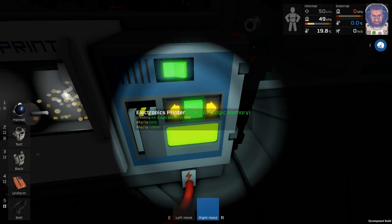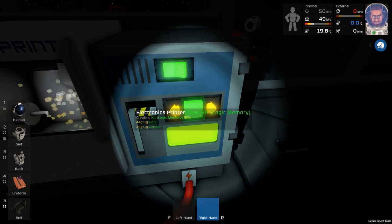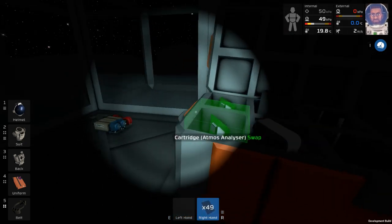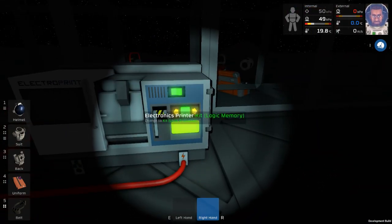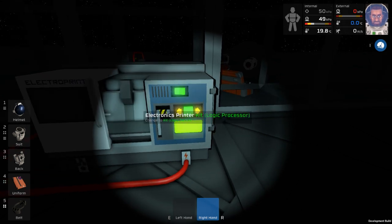We need two logic memories. We're getting a lot of wiring too but we'll get to that in a minute. Got those - nothing special about those really. Finally we need logic processors - yeah, logic processors. Need two of those.